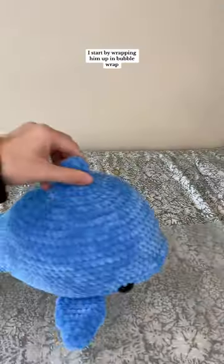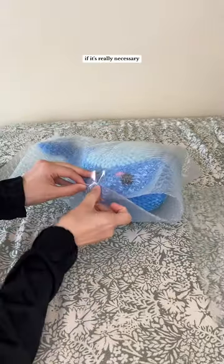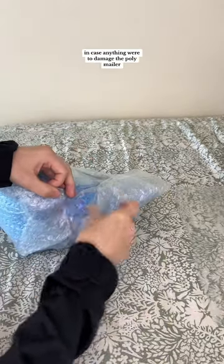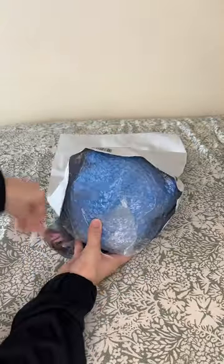I'll package Splash the dolphin with me. I start by wrapping him up in bubble wrap. I've gotten some questions asking why I do this and if it's really necessary — I've just been doing it ever since I started shipping out my plushies, to give me some extra peace of mind in case anything were to damage the polymailer. So far it's worked pretty well to get my plushies to customers safely.